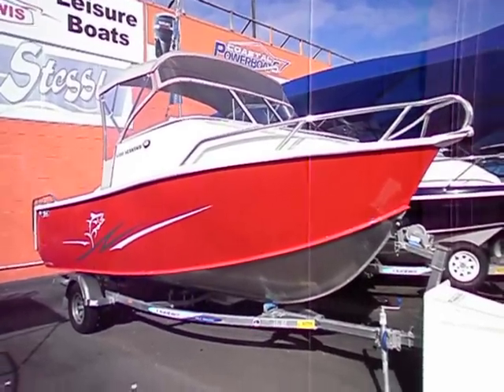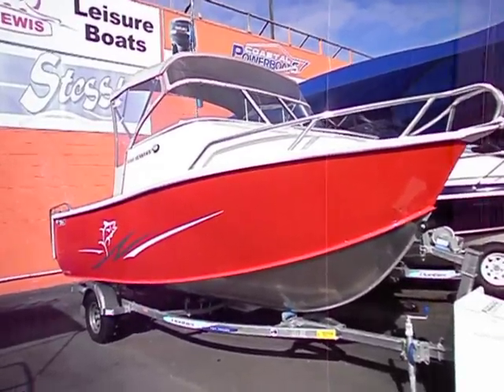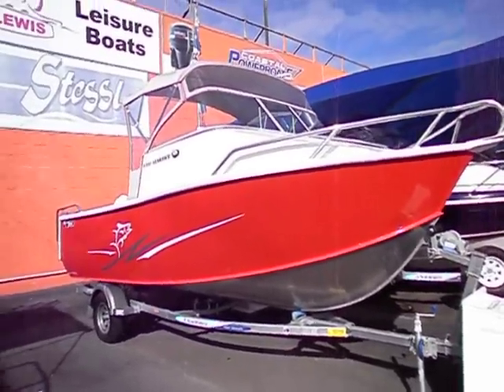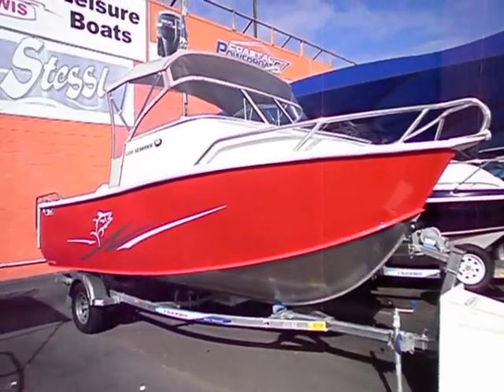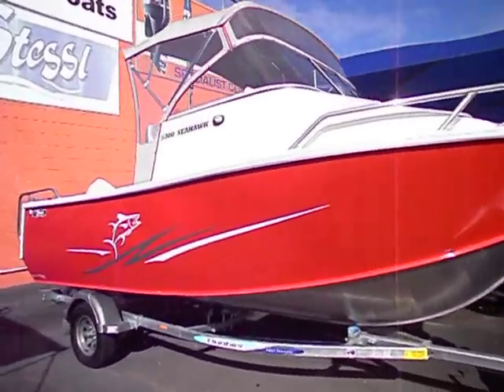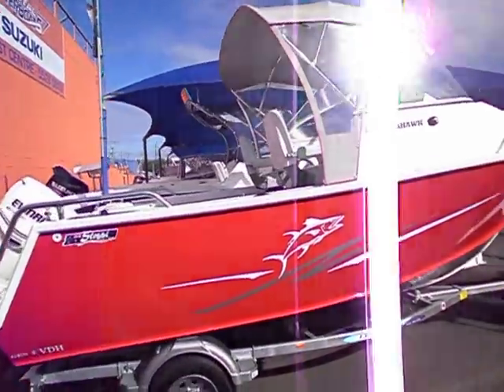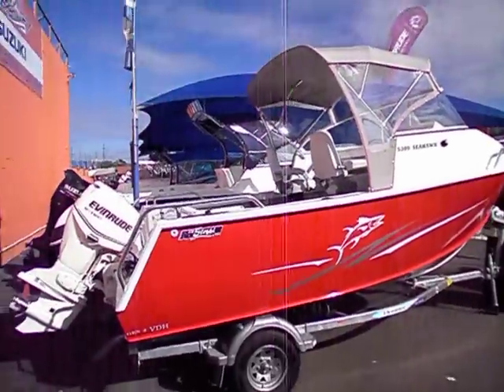Here's the Stesil 530 Seahawk Half Cabin, 5.3m, 2.4m beam. 4mm plate aluminium bottom, 3mm plate sides. 4 size bunks — an adult can lie down comfortably. Comes standard with a toilet.